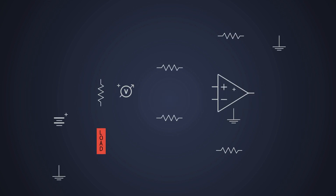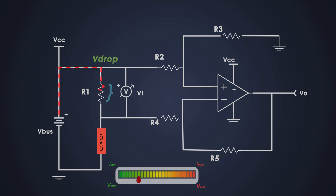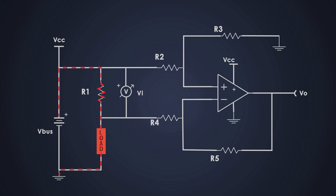Now let's see what this circuit looks like. The key players are: first, the shunt resistor — this is like a tiny obstacle for the current. It creates a small voltage drop as the current passes through; the larger the current, the bigger the voltage drop. Next is the operational amplifier, which takes the tiny voltage drop across the shunt resistor and amplifies it, making it big enough to measure accurately. And finally, gain resistors R2, R3, R4, and R5 — these resistors help set how much the op-amp amplifies the signal, ensuring the output voltage is proportional to the current being sensed.